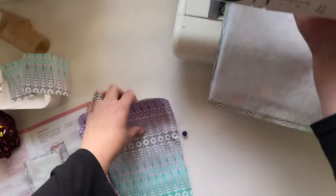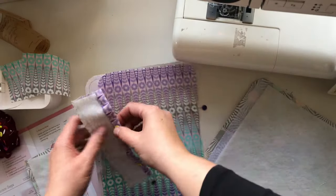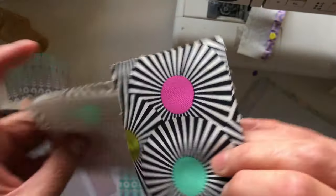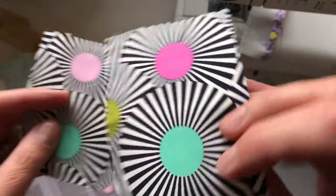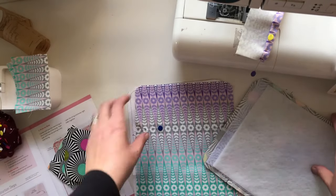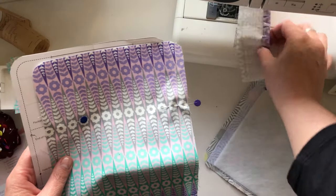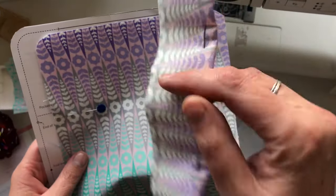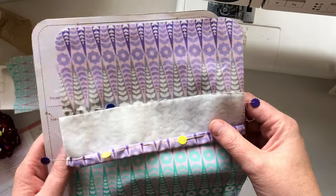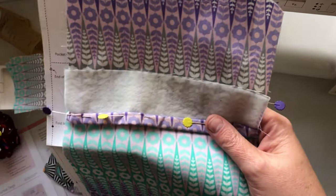I've gone ahead and cut all the pieces out and fused on the interfacing and batting, and the little pocket, and I folded it over ready to sew. And these are the side pieces with my little eyes — they look like eyes. And then I've got the two interior pieces and I've marked out the layout for the pocket. Now I'm just ready to sew the hem of the pocket and then sew it onto here. It's a pretty quick project and from there it's going to go flying I think. So let's just sew this piece and move on.